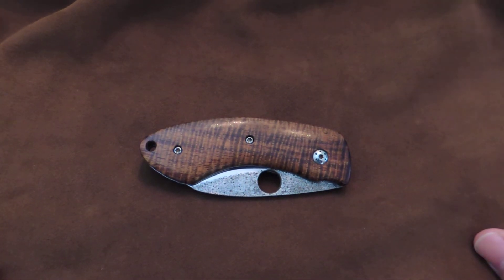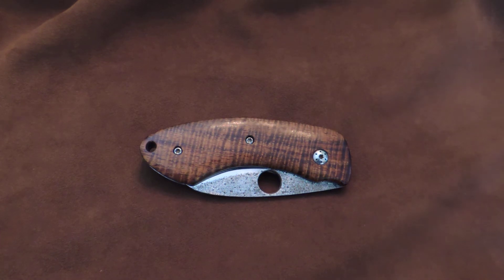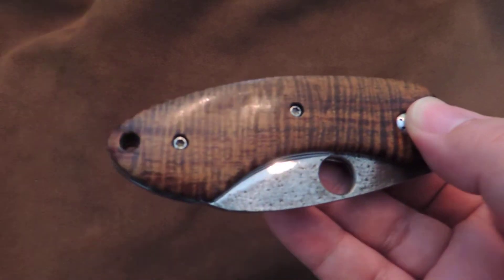Hello everyone, Tony here. I decided to make this video on a knife from a knife maker that you may not have heard a lot about. You can see some of his work on blade forums, and you may have heard a little bit about him on USN. He does have a Facebook page and a recent website he's working on. This is a custom Allen Davis lefty.